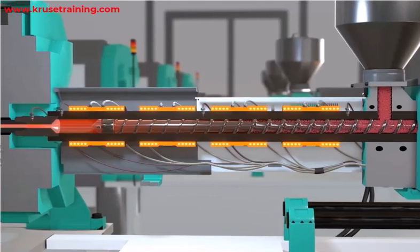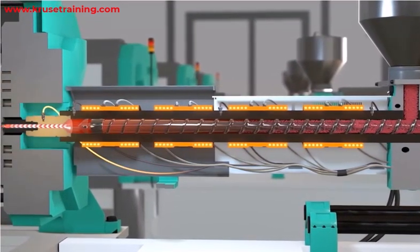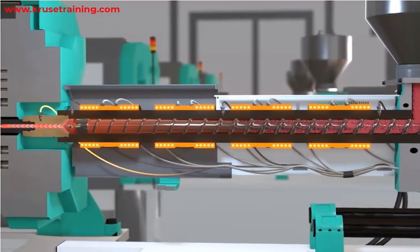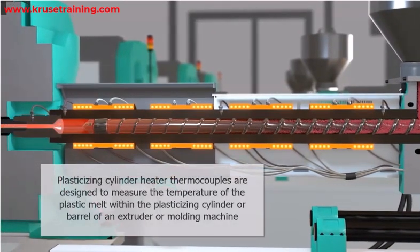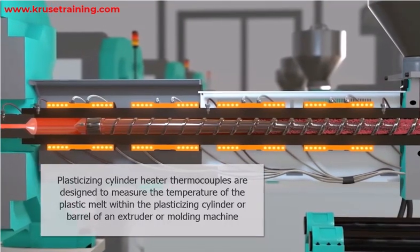Plasticizing cylinder heater thermocouples are temperature sensors used in plastic injection molding and extrusion processes. They are designed to measure the temperature of the plastic melt within the plasticizing cylinder or barrel of an extruder or molding machine.